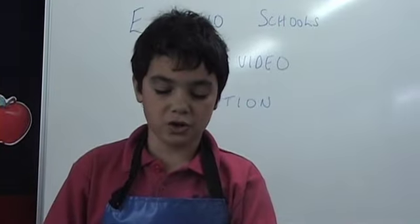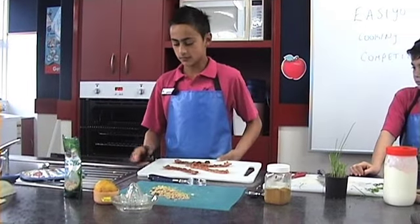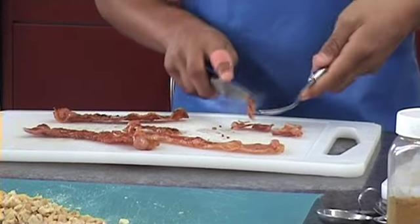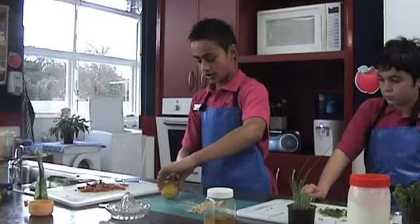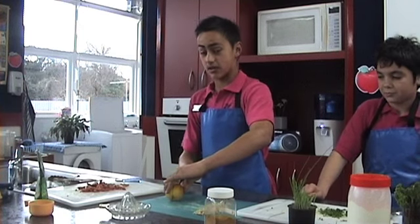Chives will add colour and nutritional value to the dish. Cut the bacon into small pieces. Parsley will add flavour and colour to the dish — it is also high in vitamin C. I'm about to squeeze a little lemon juice to add to the yoghurt to give the dressing a little zing.